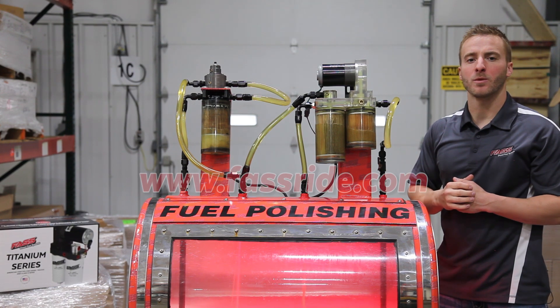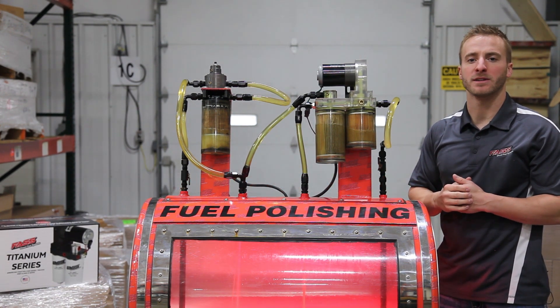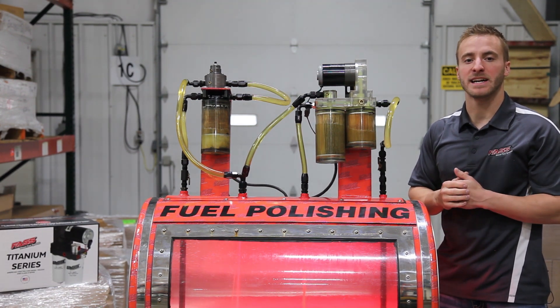Be sure to log on to our website fastride.com and check out our full line of diesel fuel system components. If you guys have any comments, leave them below. We'll see you next time.